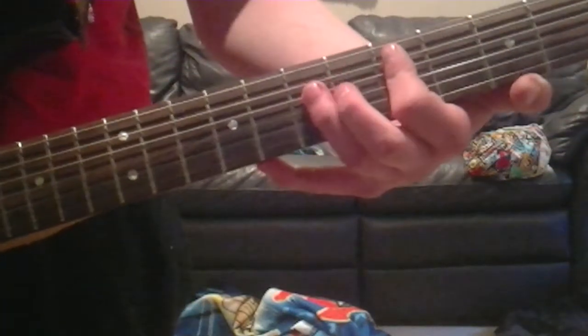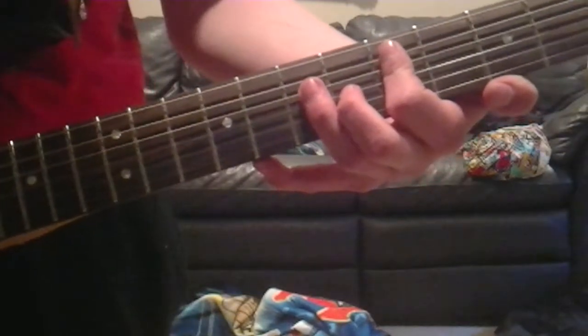Then what we're going to do, we're going to go over to the 5th and the 4th strings, at the 5th and the 7th fret — power chord.